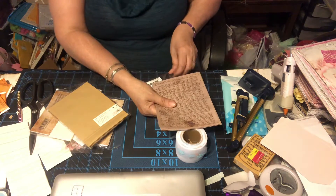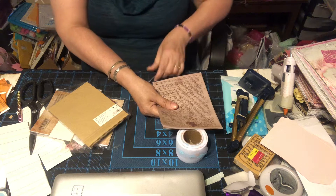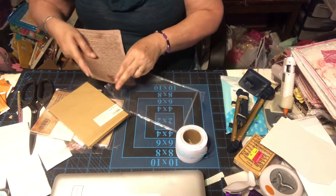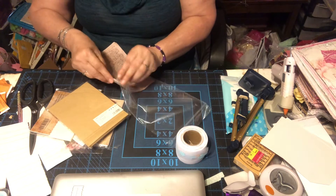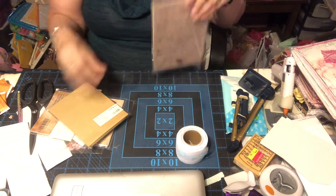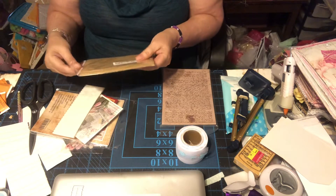I started packing some stuff tonight — clothing and stuff in trash bags. They're easier to move when you put them in bags than in boxes. So I did a little bit of that this morning, not much, but I did a little bit.